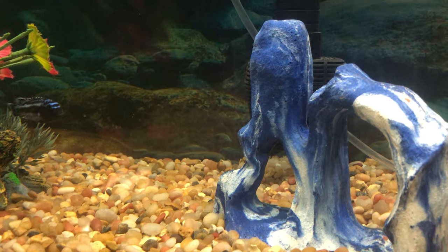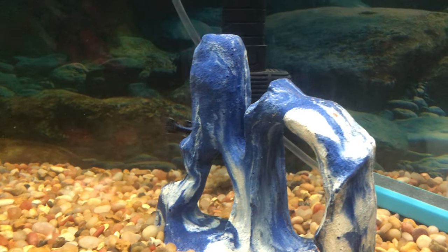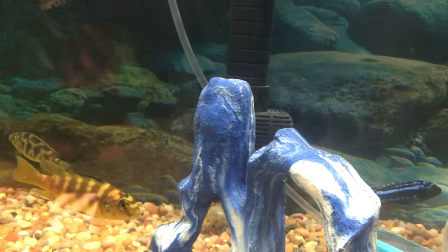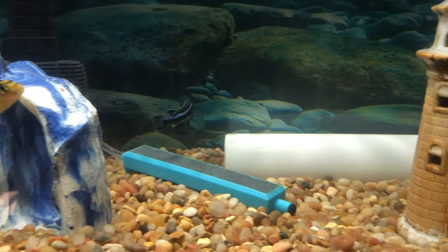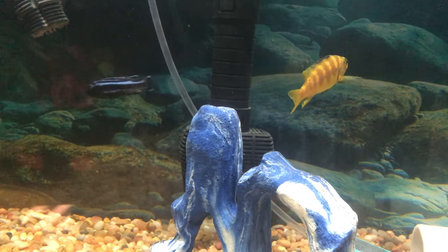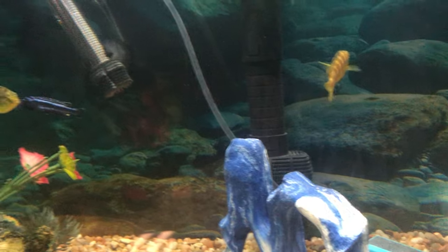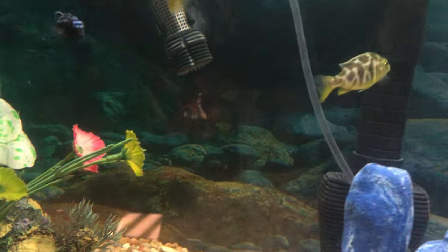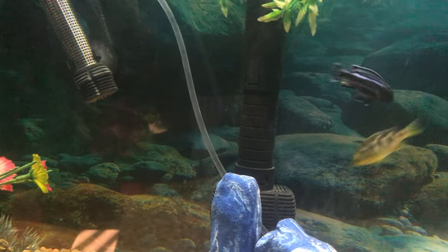We had tiger barbs down in the community tank, and I guess our local pet store lied to us because I didn't really do any research — I was just like, oh they're cool schooling fish, let's get them. We should have got silver dollars, but they said tiger barbs were the same temperament, and obviously they're not. The little bit bigger one killed all the other ones, pretty much. I still got one little one left with the big one.